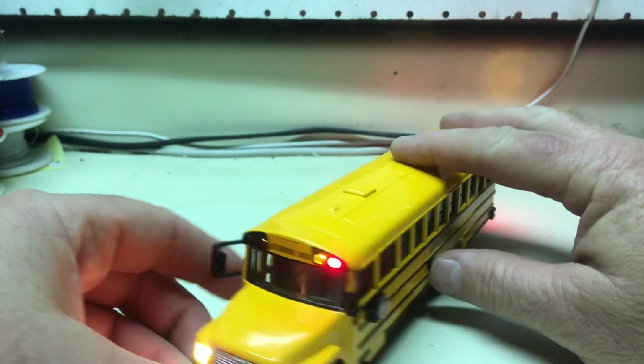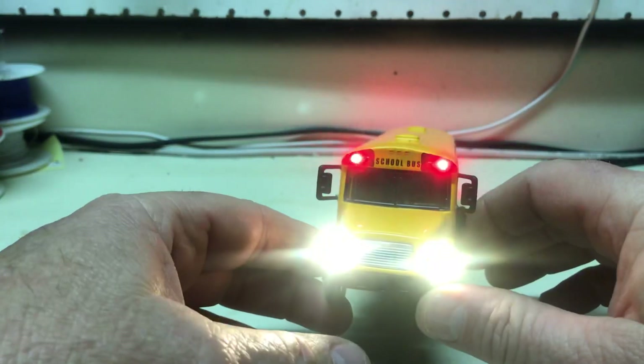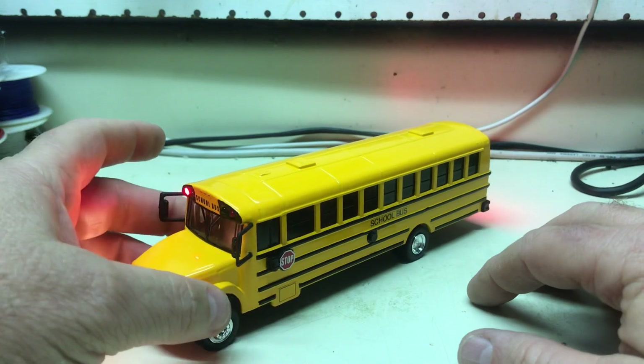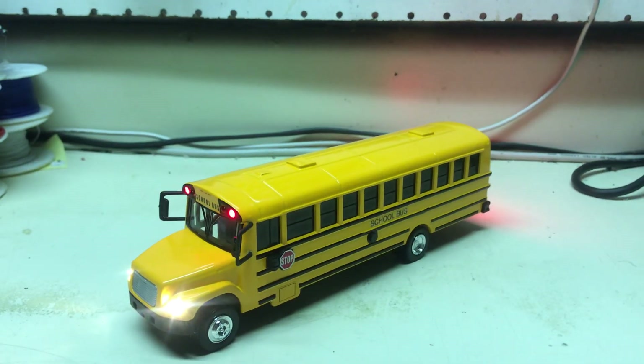I'm glad I got this done for you — it's going to be a cool Christmas present, I'm sure. Thank you very much for watching my videos and I hope you like your school bus. Thank you.